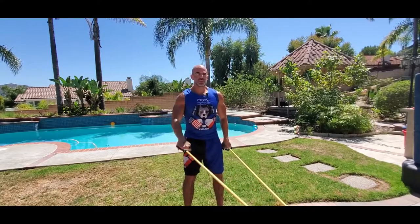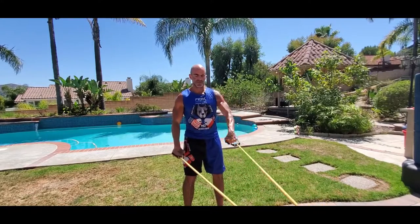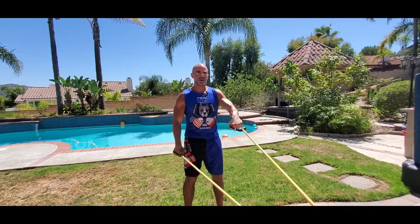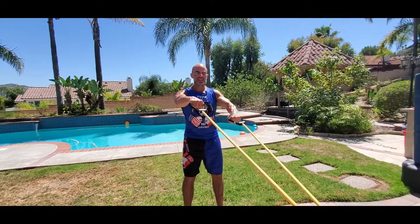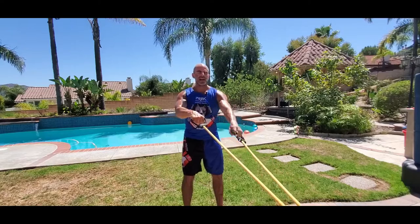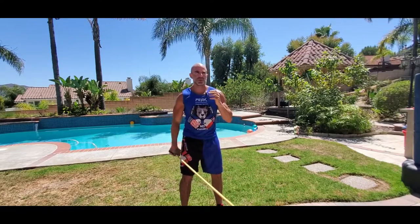You can alternate where you're holding the bottom position, where there's tension on that bottom arm and you're only moving one arm at a time. You can alternate where you're holding the top position, so that top arm is keeping tension. And you can also do single arm, both sides, pulling it straight over.